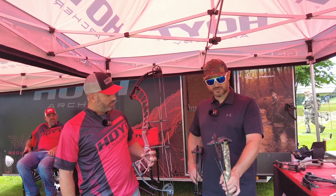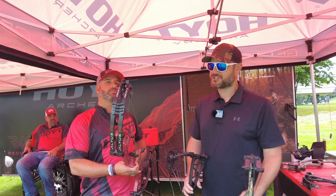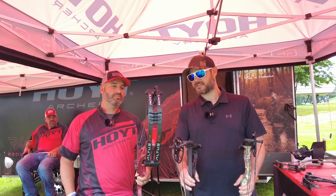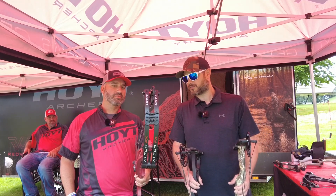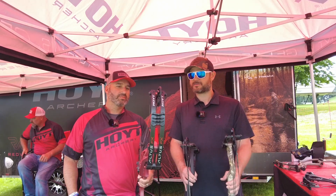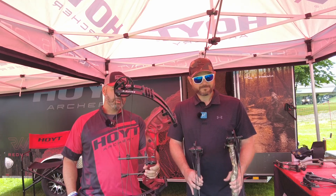This bow specifically is a target bow without a shoot-through riser. What I really like about Hoyt bows is that they're doing a split limb bow — and while a lot of brands are doing them, this one is narrow, not very wide. That's important because you don't want a super wide bow for any stance; it gives you a nice, close, small option. It looks really good.